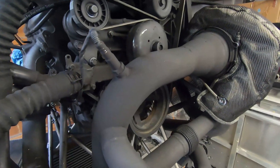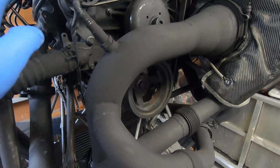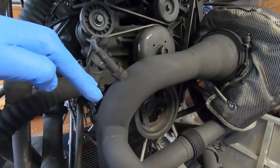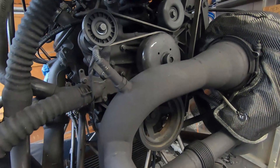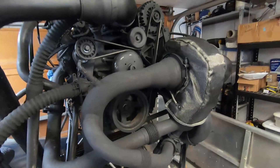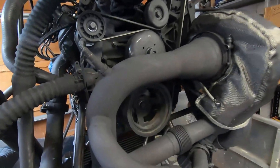The wideband is completely installed. That's the sensor there. Apparently it needs to be at a bit of a vertical angle so that water condensation can drain out of it. It's a couple feet — foot and a half, I guess — after the turbo. I think that'll be fine.